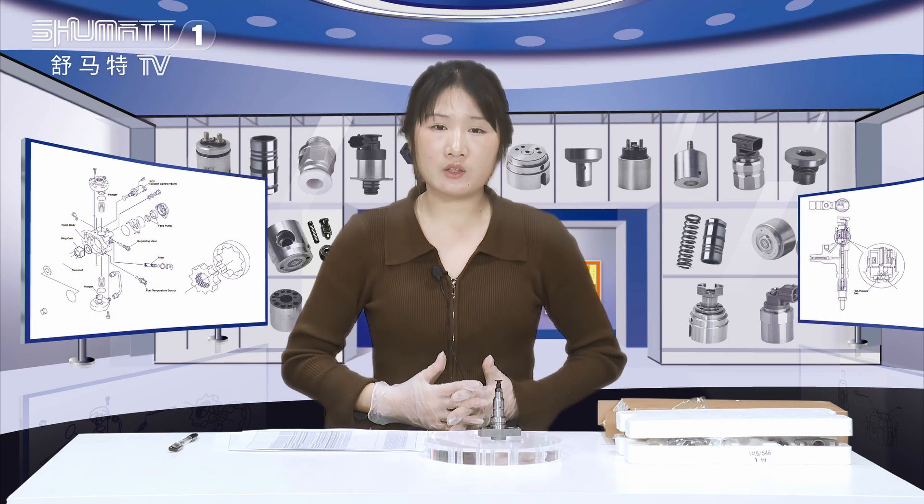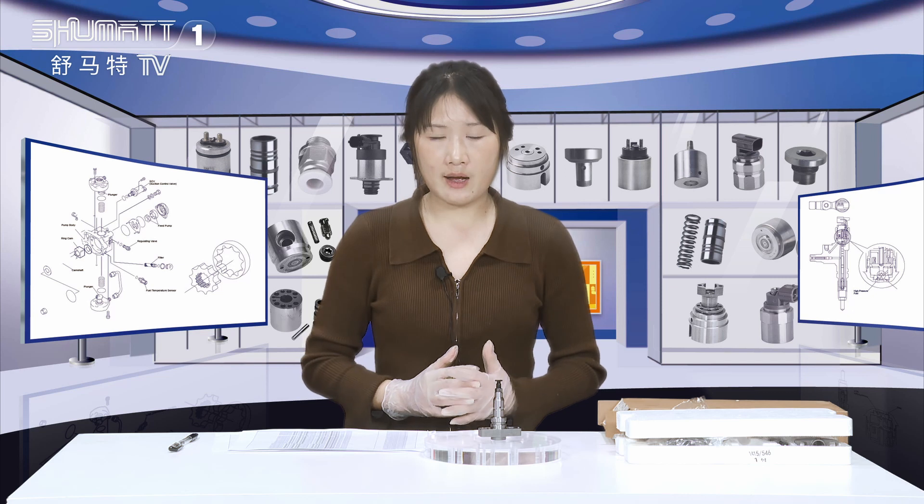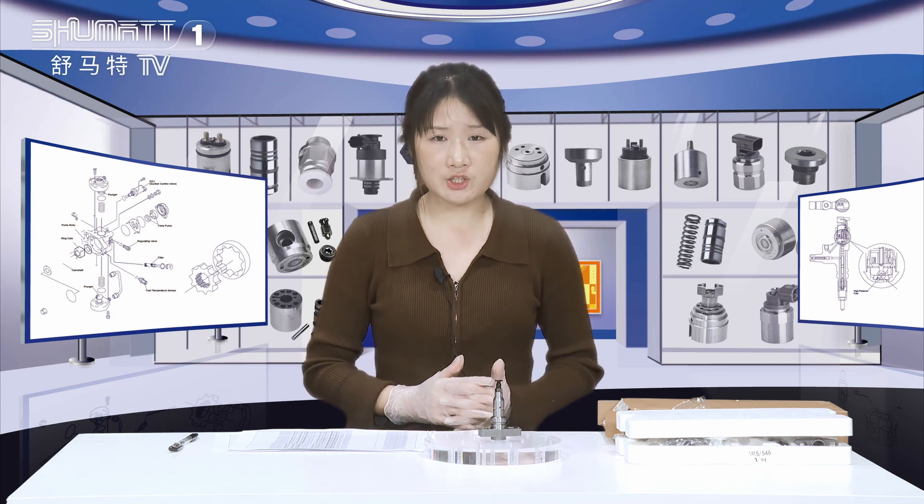Our products include the injector, the valve assembly, the pumps and other spare parts. Today, we are going to show you the pump plunger.